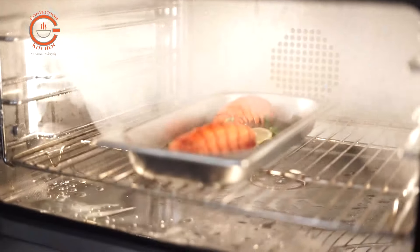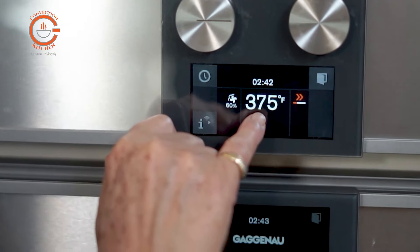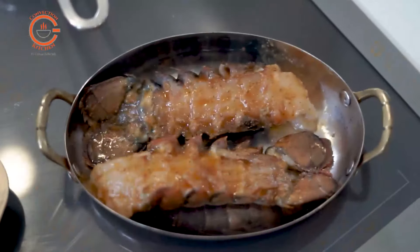In a steam oven the lobster tails can be steamed, roasted at high temperature with steam, or they can be broiled. Steaming or poaching the lobster yields a clean delicate flavor, while broiling or roasting brings out a richer flavor in the meat, aided of course by the butter that you add to the lobster.